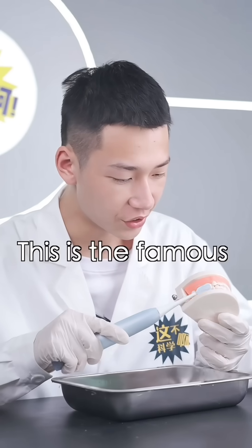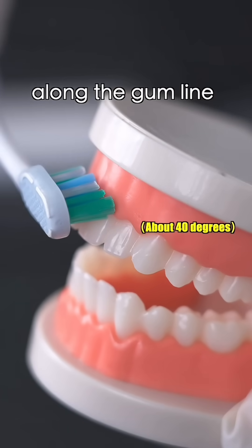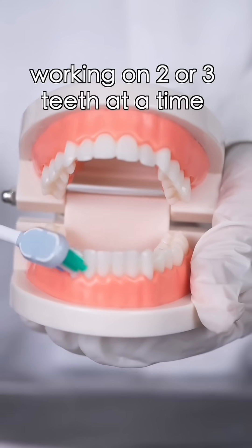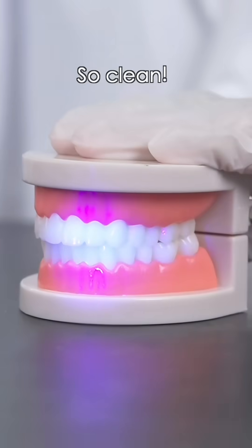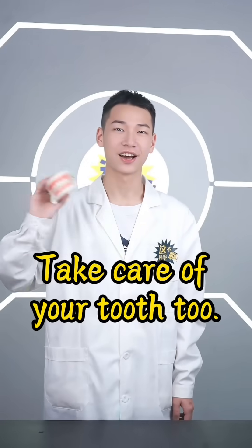What's that? This is the famous Bass brushing method. Place the toothbrush at a slight angle along the gum line and use a gentle vibrating motion. Brush away the loosened plaque and repeat this method, working on two or three teeth at a time until you clean all your teeth. So clean! Take care of your toothbrush too.